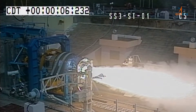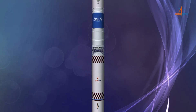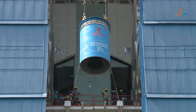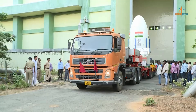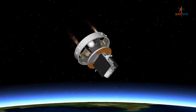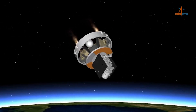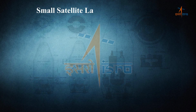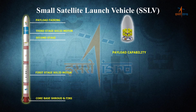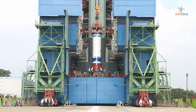SSLV is designed as a ready-to-transfer vehicle with standard interfaces for end-to-end industrial production. This flight of SSLV D2 shall demonstrate the design payload capability of the vehicle in new Earth orbit, as well as multi-orbit launching capability through restart of the velocity trimming module. SSLV provides low-cost access to space with flexibility in accommodating multiple satellites, low turnaround time, launch-on-demand feasibility, and minimal launch infrastructure requirements.